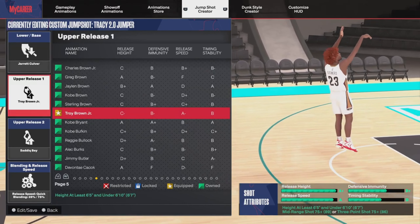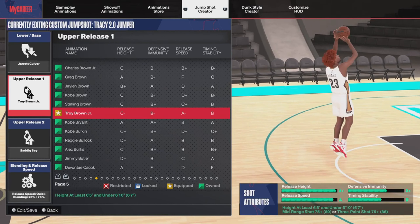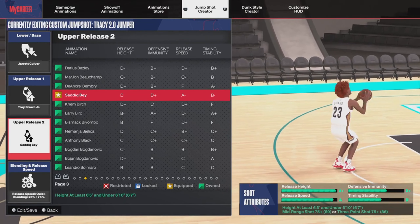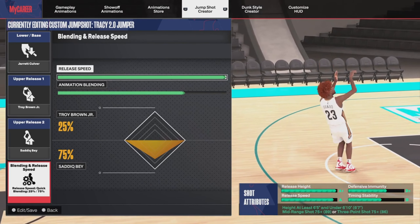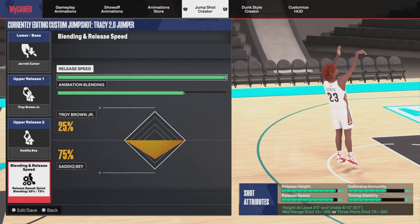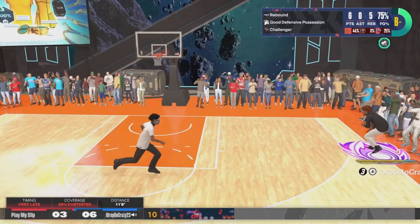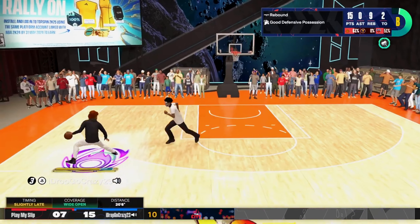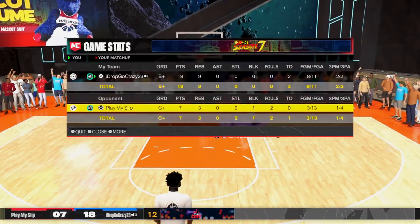The first jump shot is Jerry Culver. A lot of you have probably already heard about this one, but Jerry Culver is in my opinion the best low three-ball jump shot. This jump shot is very fast and quick — it's perfect if your three-pointer is in the 70s. You can see in this clip I'm playing 1v1 — pay attention to how quick the jump shot is. I'm getting open and hitting nothing but greens.